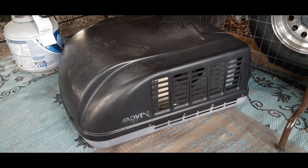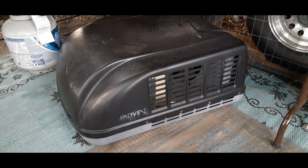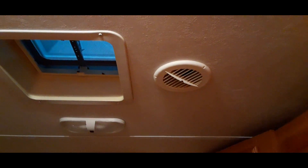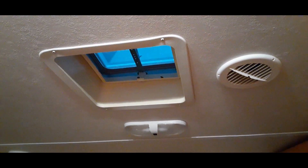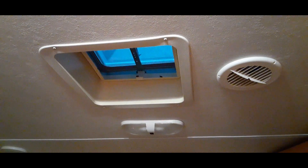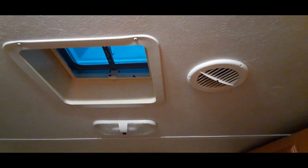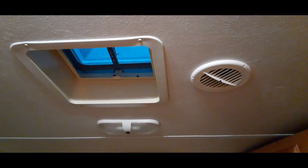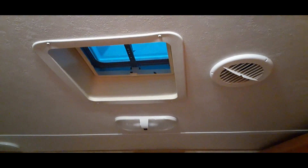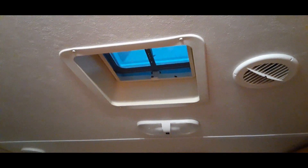It's a 13.5 BTU AC unit by ADVENT that's going to be put on top of the roof. You can see to the right there is a vent already in here, but what we're trying to do is reduce the stress on our main unit. So I'm going to close off that other vent so it isn't using all that air in the back, but I'm only going to do a temporary shut off just in case we can't use our extra AC. We can still have air conditioning back here. So we're going to get the AC unit in here — we're going to have to remove all this vent.